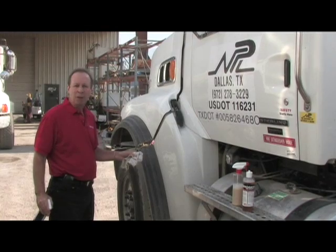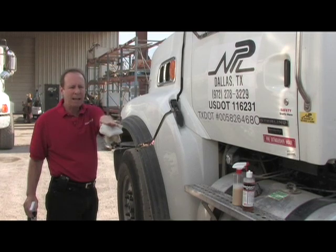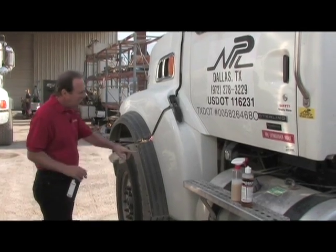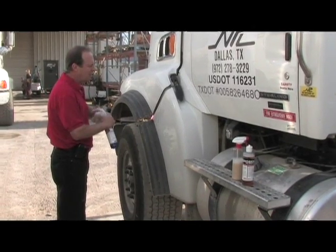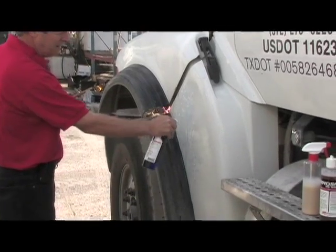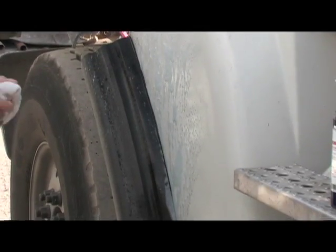Now let's work our way to the front. Here we are at the cab of the truck. As we've moved our way from the drum, from the back end to the front, what we have left is concrete film, some dirt, grease and oil, road film. If you can see this fender right here, we're going to take our Extreme Clean once again — the very first material that we sprayed on the drum. Let's shoot it on. If I had a bucket and a brush, we could put it on that way.